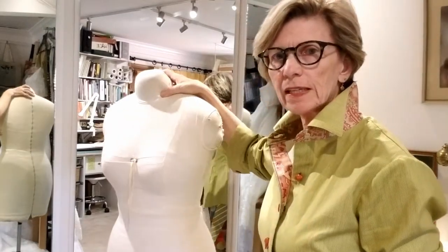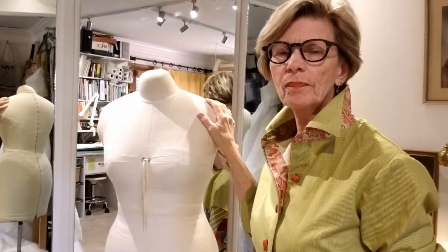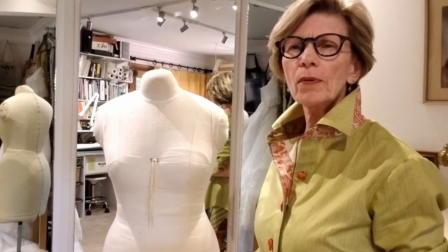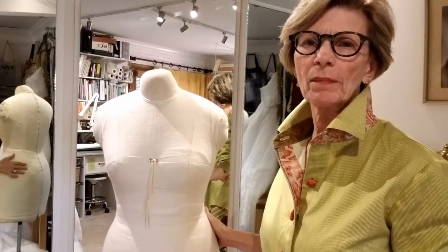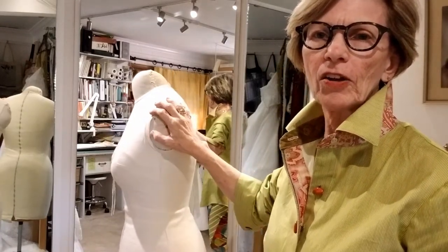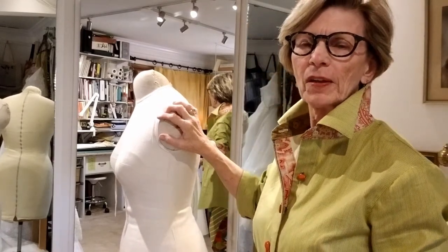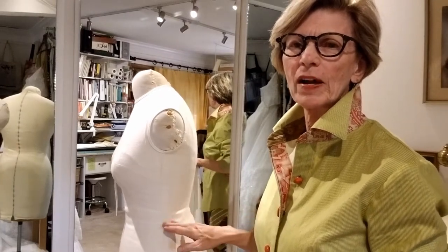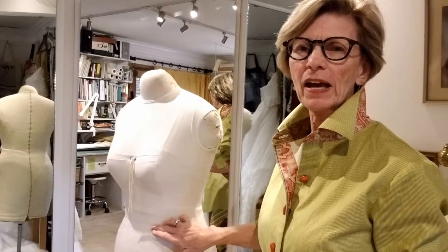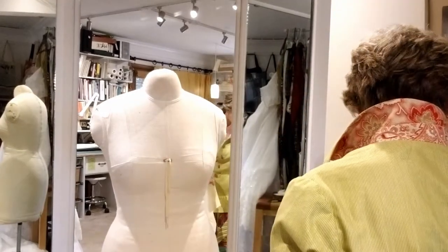I wanted to show you how easy it is to make a sloper. A sloper is a pattern — a two-dimensional piece that has just a little bit of ease, more of a comfort ease. A mannequin corresponds to your body. This is my body, and if you look closely you can see it's slightly tilted forward. I have a little bit of sway back, so my waist is a little higher in back than in front, and the mannequin captures all of that.